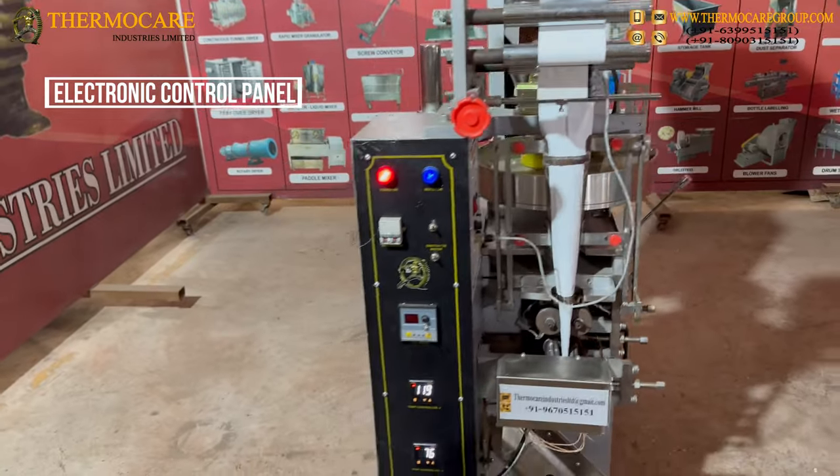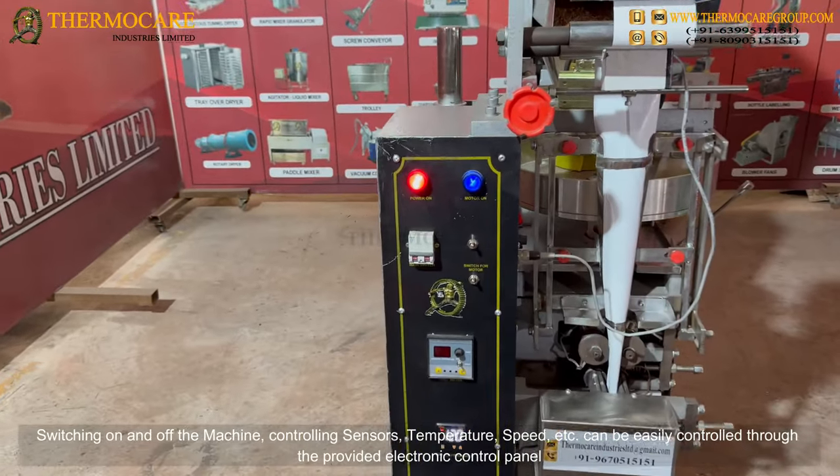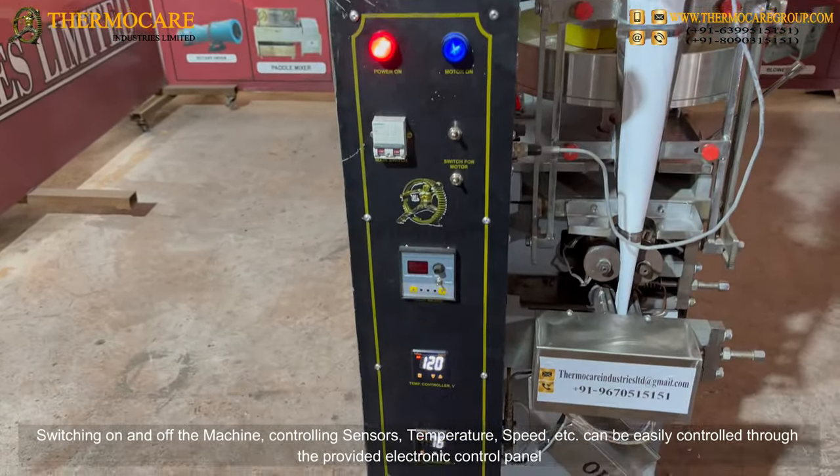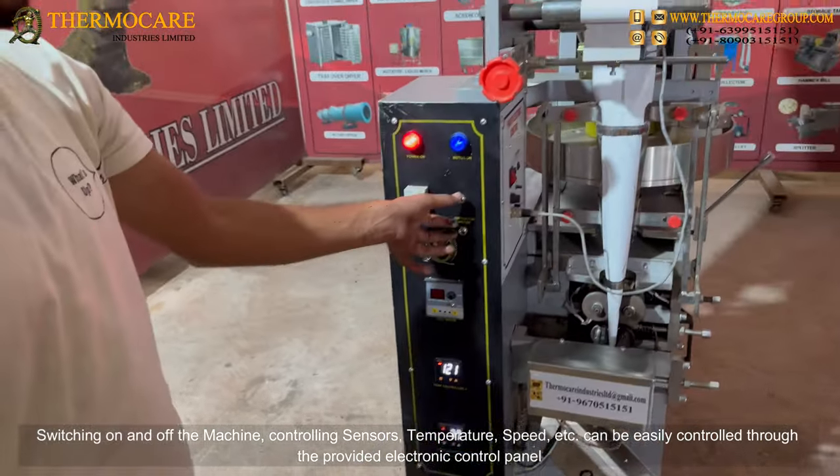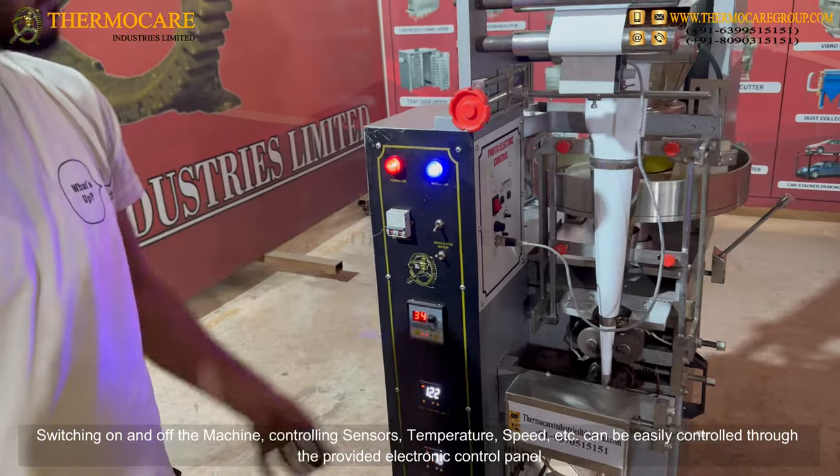Electronic Control Panel: Switching the machine on and off, controlling sensors, temperature, speed, and more can be easily managed through the provided electronic control panel.